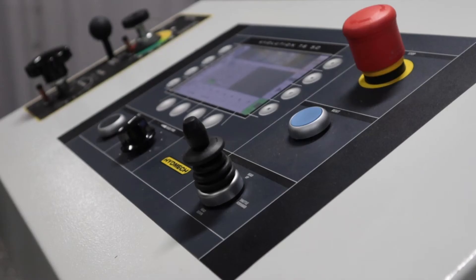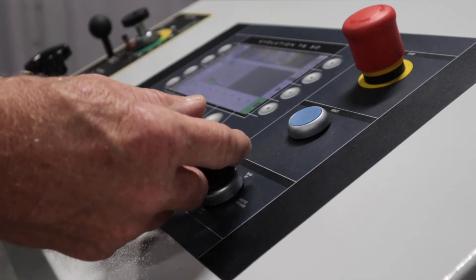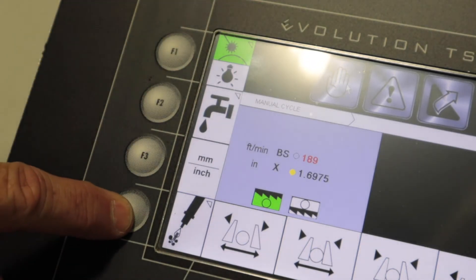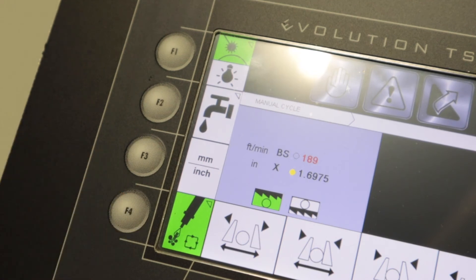Position the head by using the joystick for head up or head down and adjust the upper limit position. Select F2 for flood or F4 for mist, then on or auto by pressing the button continuously to cycle through the options.